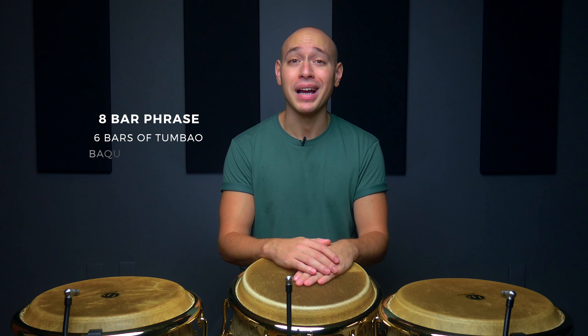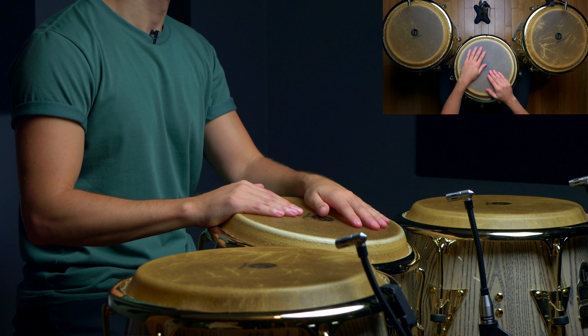For this last example, we'll play six bars of tumbao, followed by our baqueteo pattern in the seventh bar, and then each of our respective fills in bar eight. Let's see what it sounds like at a bit faster tempo over one of our exclusive Conga Chops practice loops. One, two, one, two, three, four.